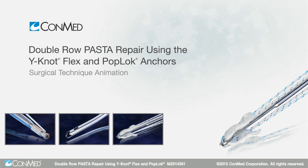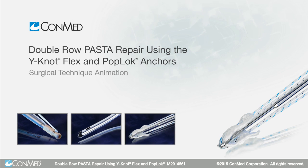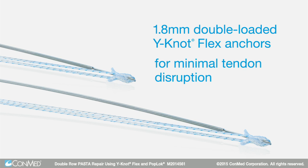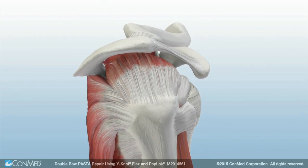Similar to a transosseous equivalent repair for full thickness rotator cuff tears, the double row transtendinous PASTA repair uses two 1.8mm double loaded Y-Knot Flex all suture anchors medially for minimal tendon disruption and two 4.5mm PopLock knotless anchors laterally.